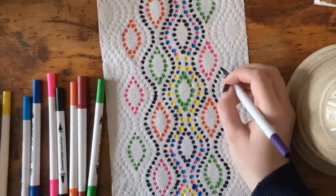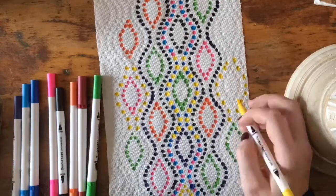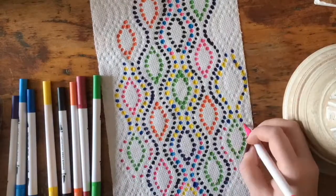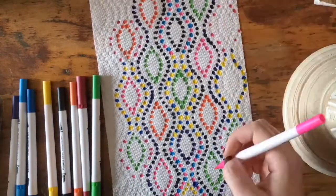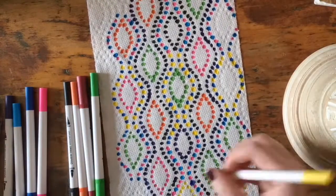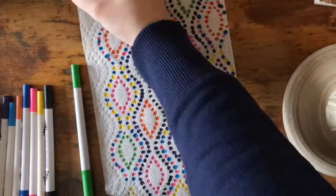and sometimes I just kept it a solid line of color. What's great about this activity is you can do whatever you want — there are no rules, there's no wrong way to color in your paper towel. This is a really great exercise in mindfulness, just relaxing and letting your mind pay attention and focus on